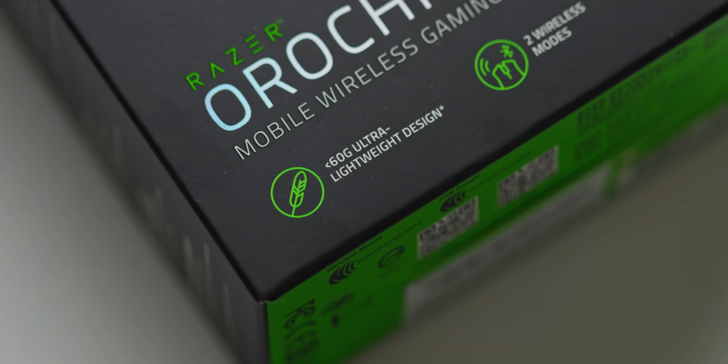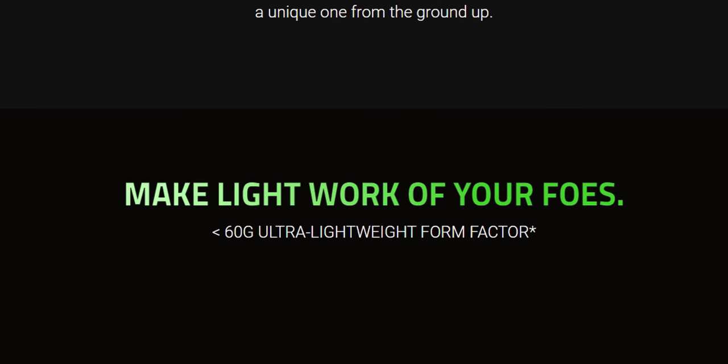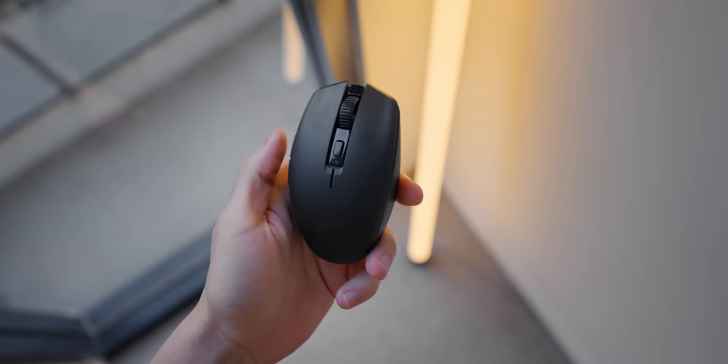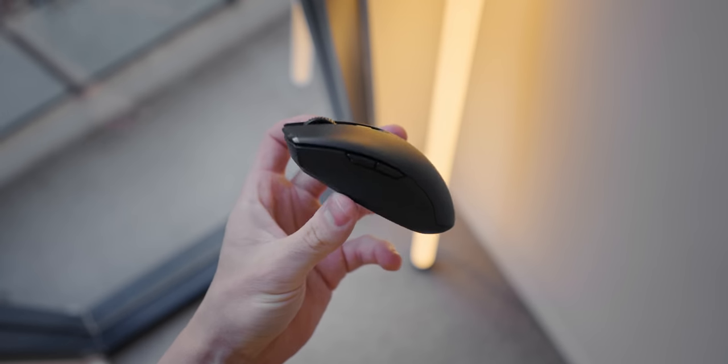However, I still find it really weird that you see a 60 gram weight quoted on the box and on the website, but then there's a little asterisk that says 'excludes weight.' It's kind of useless to tell me the weight of the mouse without a battery because that's not how I'm going to be using it — borderline false advertising. Just tell me what the actual weight of the mouse is so people don't think they're getting a 60 gram mouse.